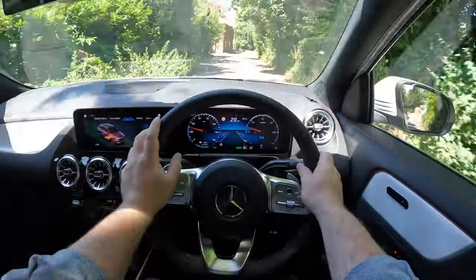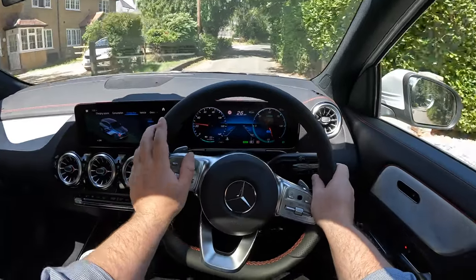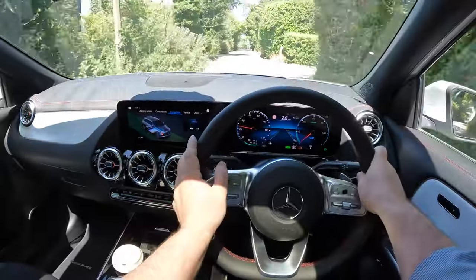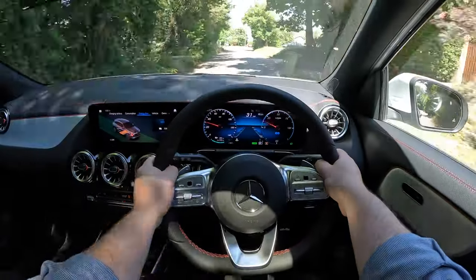Now on the outskirts of London in Aylesbury, near Watford, Junction 5 of the M1. Oh, a tree in the middle of the road! I love this car — I absolutely love it.